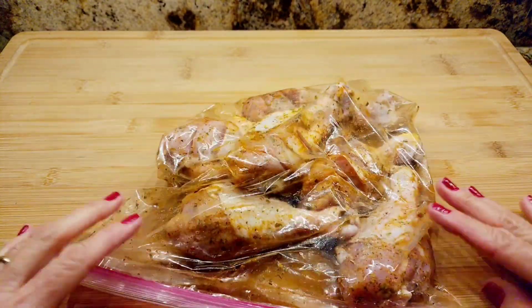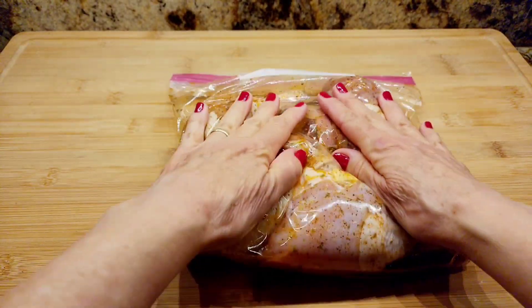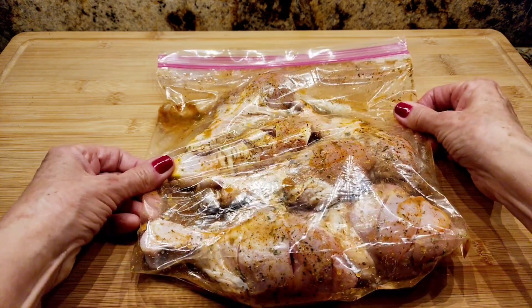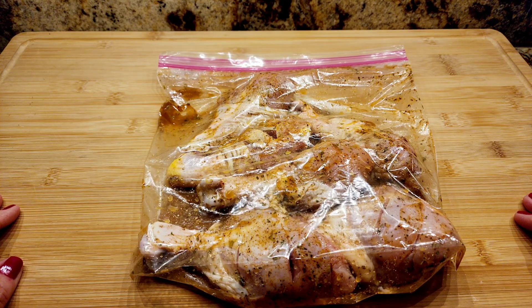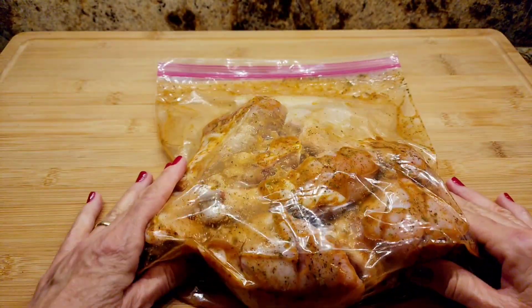I'm going to let this marinade sit on the chicken for 30 minutes. I'll just let it sit on my counter, and every 10 to 15 minutes I'm going to move it around a bit.